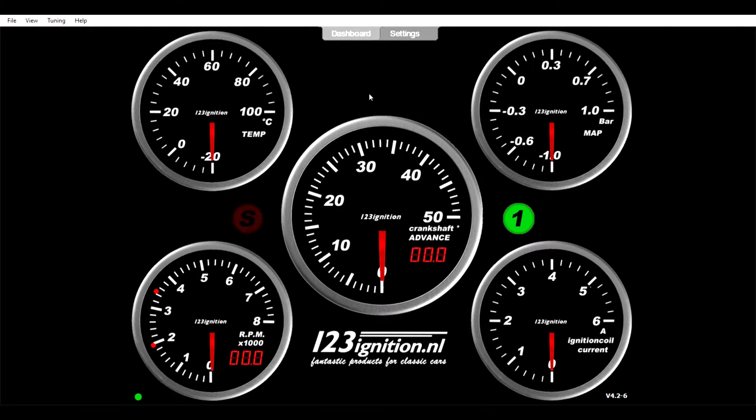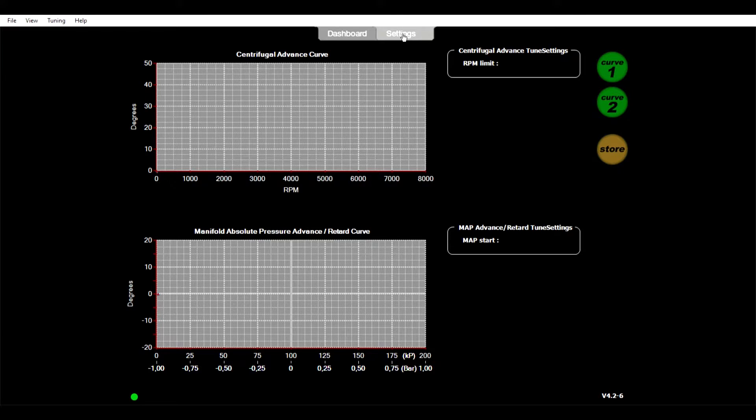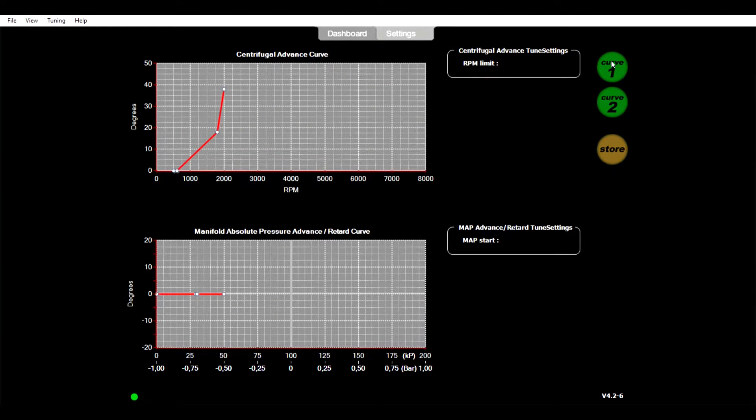From the dashboard, at the top of the screen, click Settings, then click Curve One. This is where you program your first curve for the distributor. You could also program a second curve — for example if you're running ethanol for motor racing where you need a different advance curve. But on normal road cars you're just sticking to the first one.